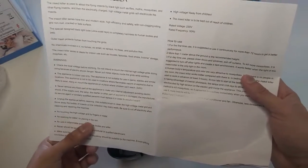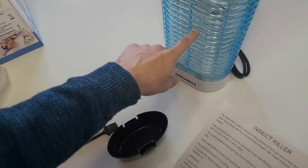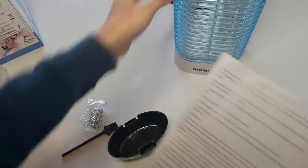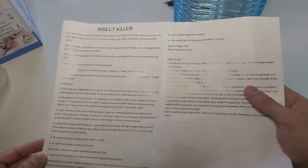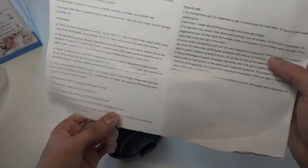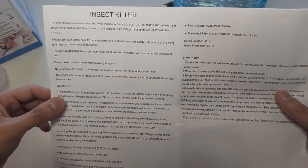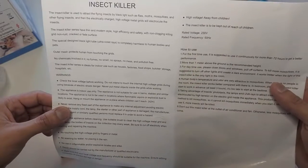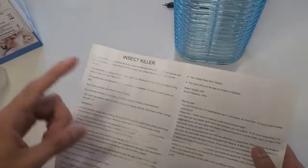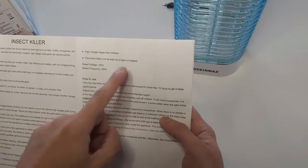Do not wash it in rain or place it in water. Do not touch the high voltage grid in between, because it may shock you. Do not use it near inflammable or explosive materials. Repair should be carried out by qualified electricians or by the company — do not try to repair it yourself. Do not remove the fixed parts. It is high voltage, so keep it away from children.